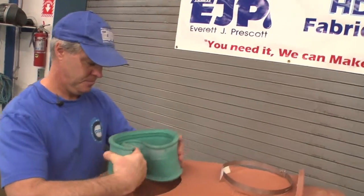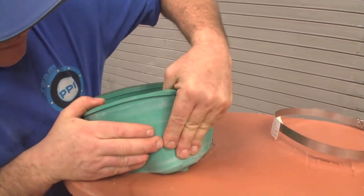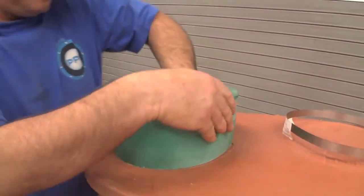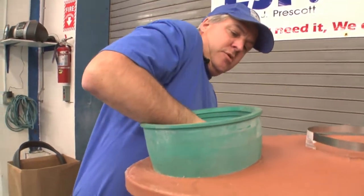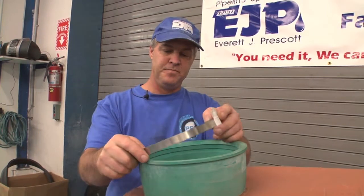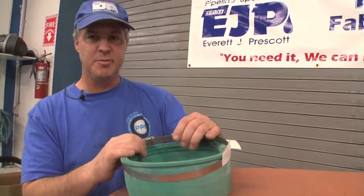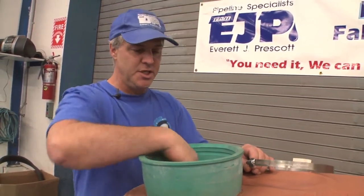Place the Quick Seal in the hole. Make sure it's properly placed with the inside lip on the inside of this structure. The pipe is added in this end and then the stainless steel clamp goes around the outside of this Fernco Quick Seal and it's tightened to make the seal against the pipe. Once the pipe is put into the quick seal, it helps push out the quick seal to seal against the structure itself.